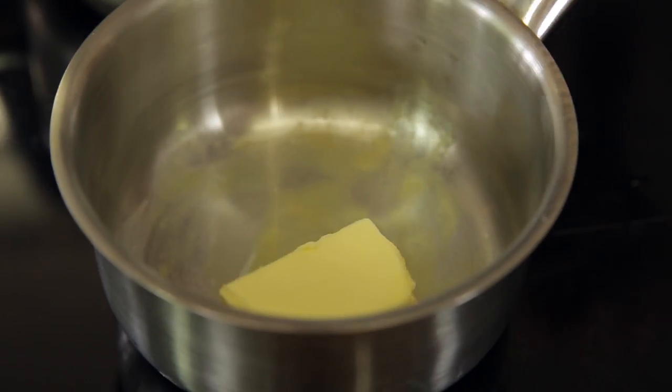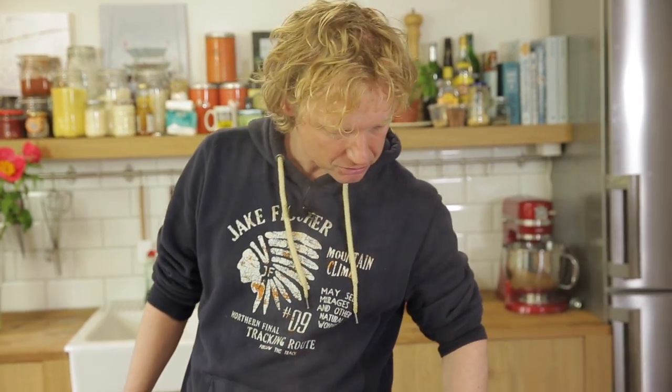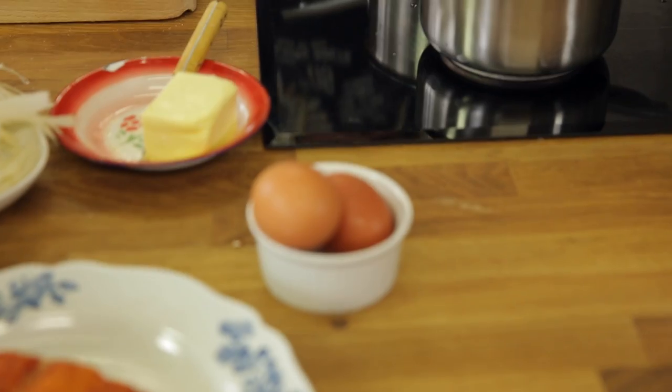As you can see, the water where my asparagus are is starting to boil. This is the point where I turn off the heat, add the lid to the pan, and keep it there for 15 minutes. At that point, the asparagus will be beautifully cooked.